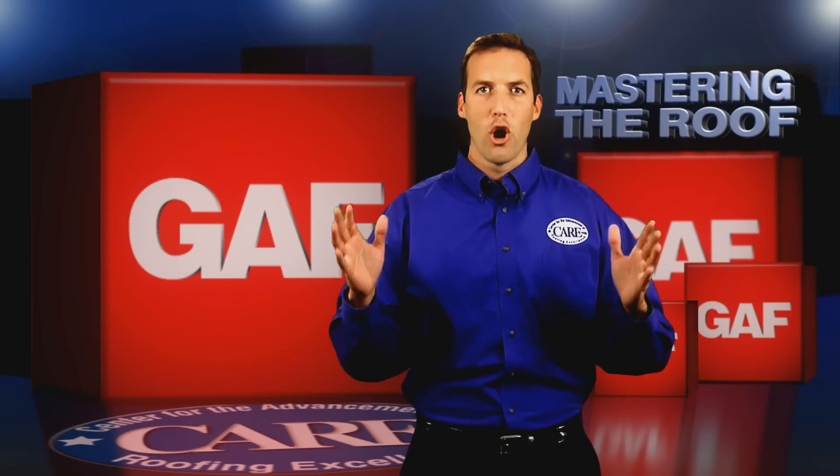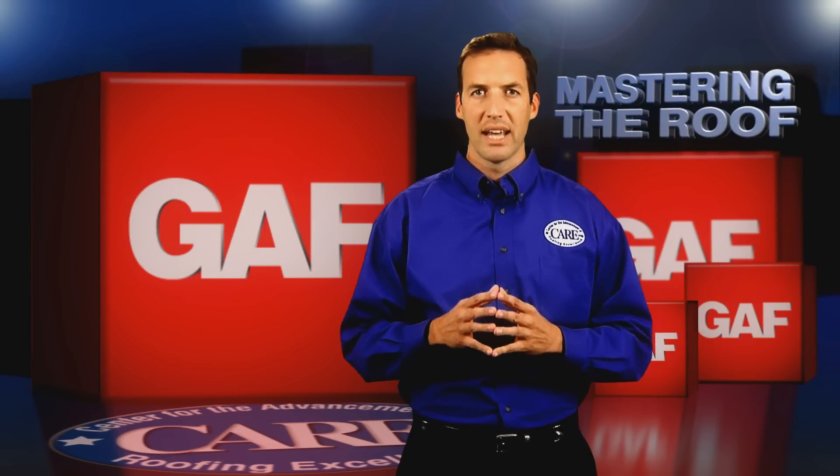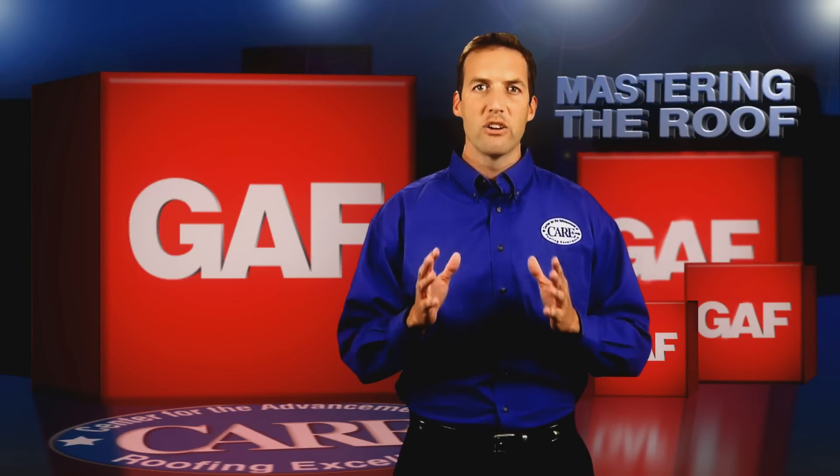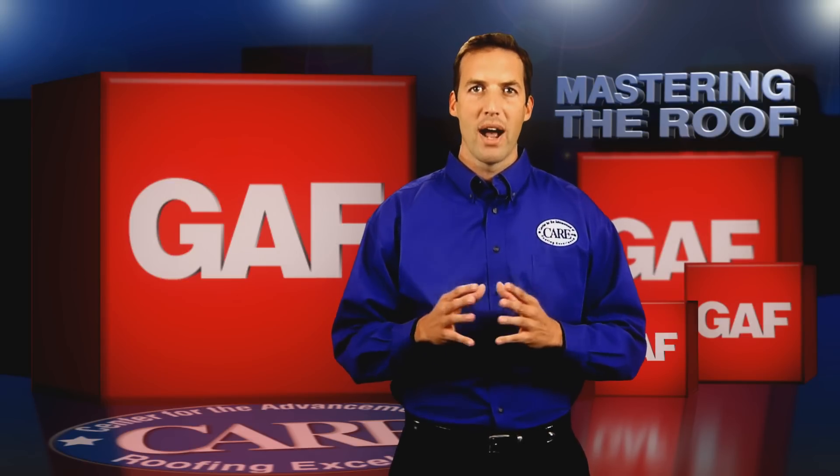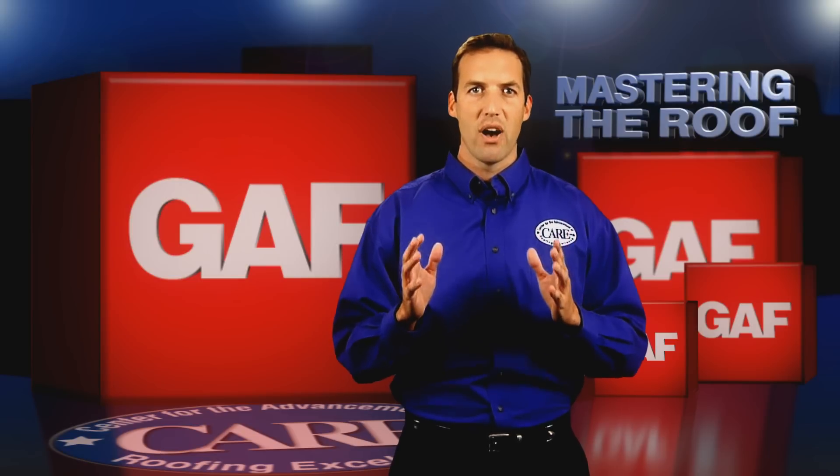New designer shingles are larger and thicker than the standard laminated shingles. Designer shingles are built to provide the ultimate in durability and they look phenomenal. In this segment we are going to cover the installation procedures for a variety of different shingles that GAF offers.